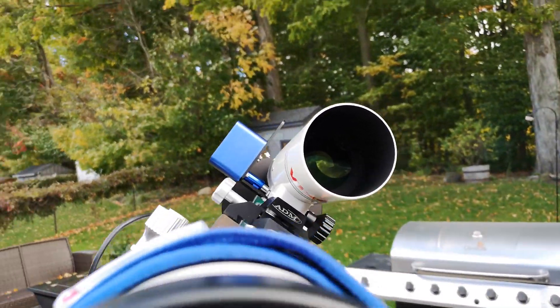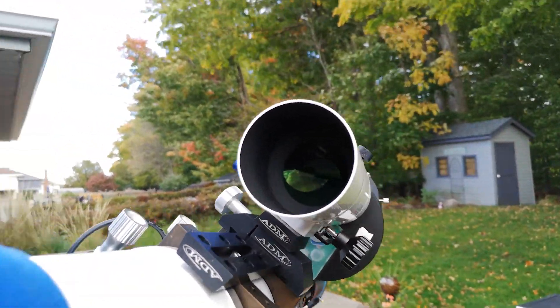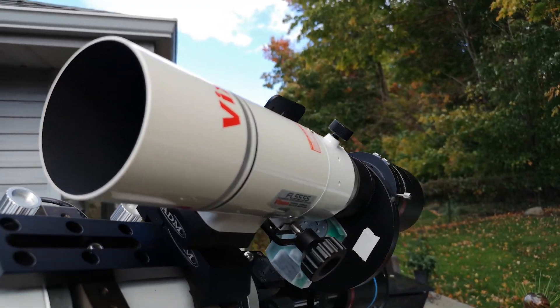Again, thank you to kwtelescope.com for lending it to me to do some imaging and testing with. Thanks for tuning in — hope you're getting some clear skies and we'll see you in the next video. Don't forget to subscribe and like; always appreciate that support. Everyone take care, we'll see you again soon.